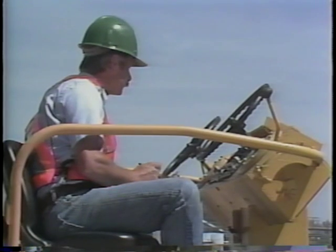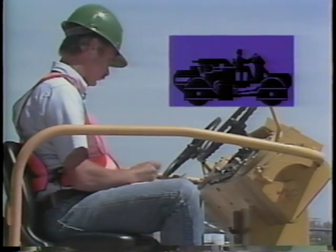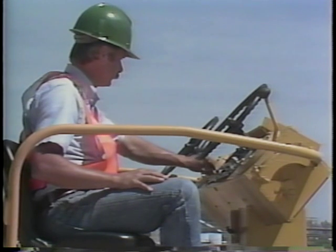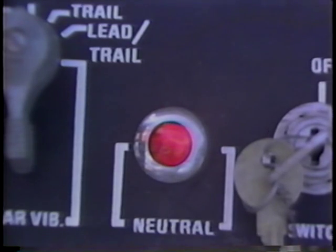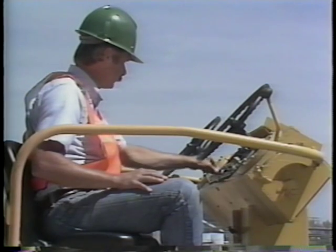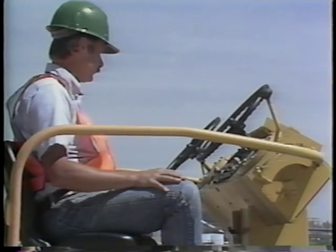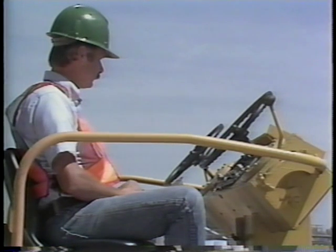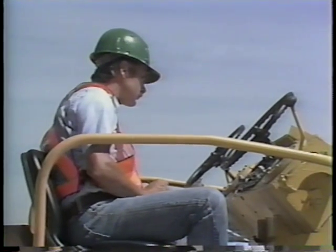We finished our pre-start check; now let us begin the second activity — the equipment warm-up check. This helps you determine if the roller is operating properly before you leave the parking area. It is good practice to see that all persons are clear of the roller, all control levers are in the neutral position, and the parking brake is on before starting the engine. Once this has been done, start your engine and let it warm up for five to ten minutes, which varies depending on weather conditions. The warm-up time allows oil pressure to build up, lubricate all moving parts, and allows the cooling system to reach operating temperatures.